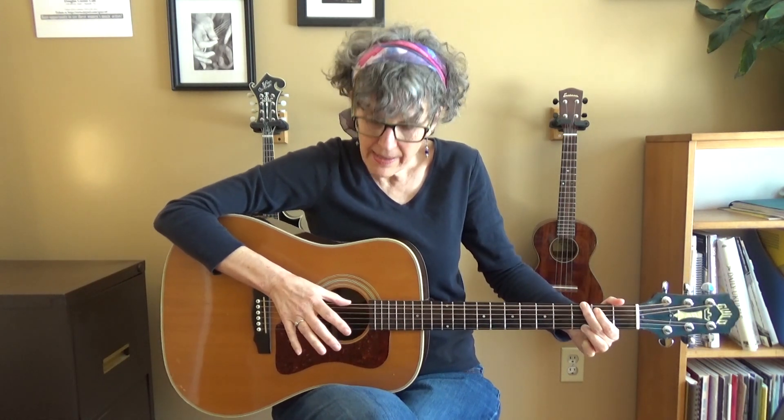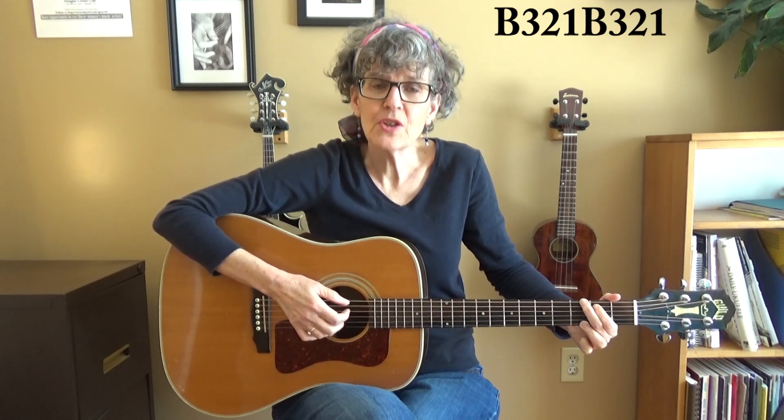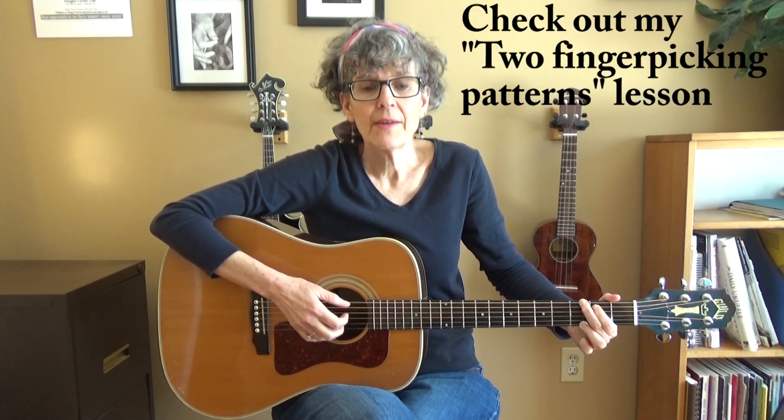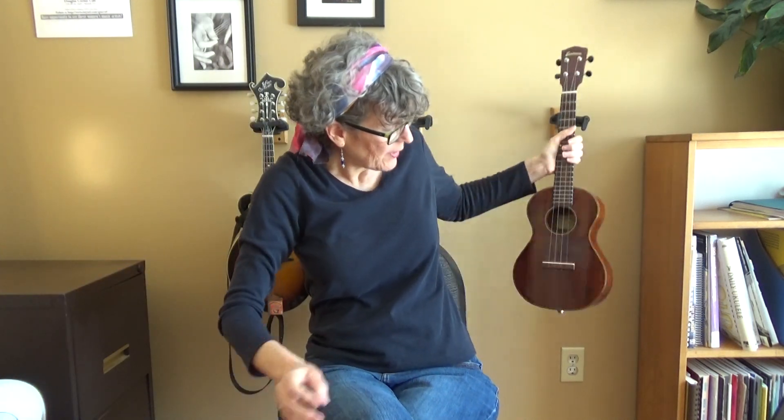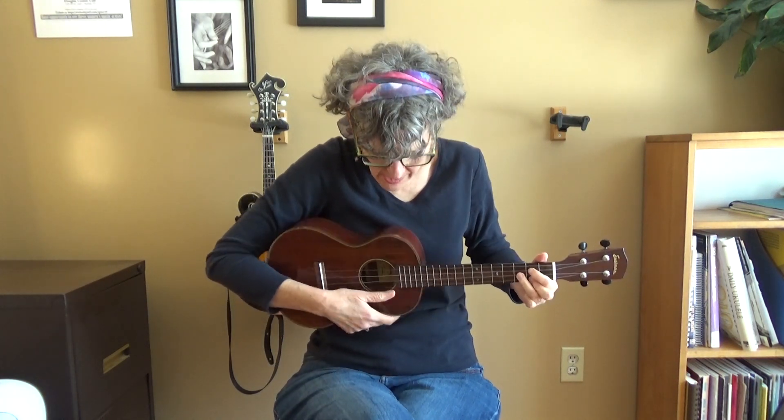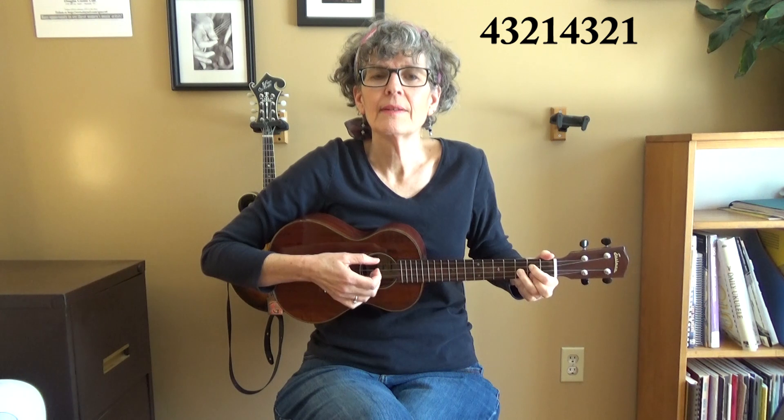I'm going to call out the string numbers and just say bass on the top one: bass, three, two, one, bass, three, two, one. It's a great picking pattern for anything in four-four, and I've got a lesson video about this one if you want to check that out. You can play that same pattern on the ukulele — except because you've only got four strings, counting from the bottom: four, three, two, one, four, three, two, one. Same thing.